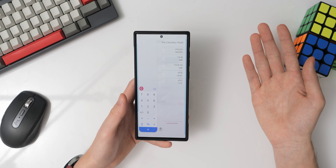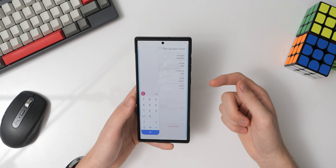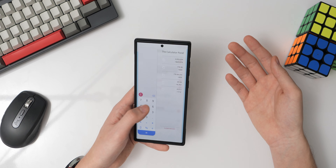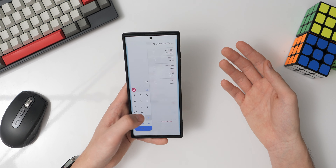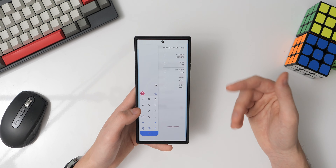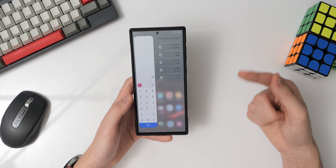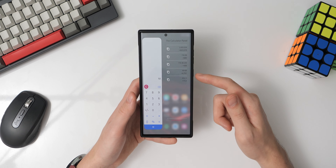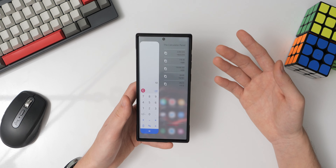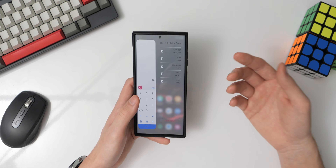This is made possible by the One Hand Operation Plus Good Lock Module available on the Galaxy Store. In my opinion, this makes using a big device a bit more manageable and feels more intuitive than the One Hand Operation Mode Samsung ships with One UI, which basically just makes the screen smaller. This module is pretty customizable — the translucent bars on both sides denote where I can activate the gestures.